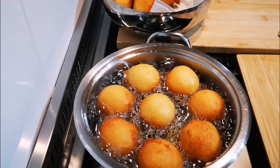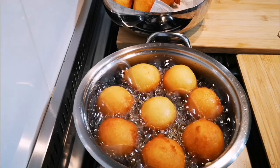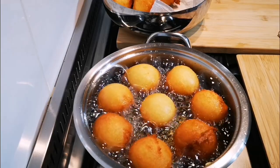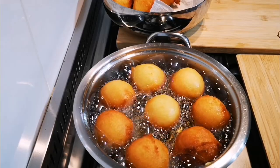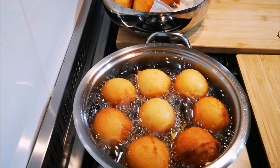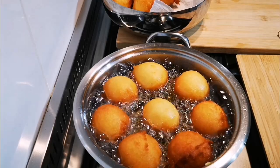Your heat, guys, is medium to high. Just watch it and control your heat. It must be deep fried — don't try to do it like a flapjack. It's about three minutes on each side.